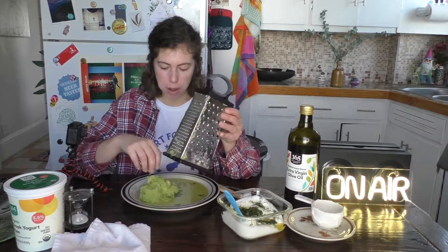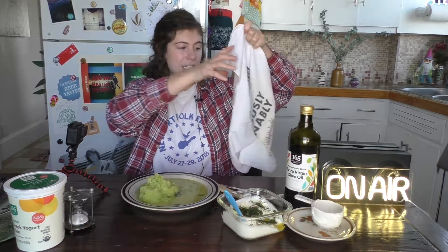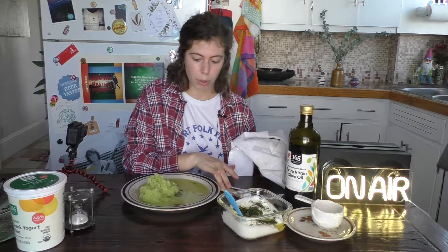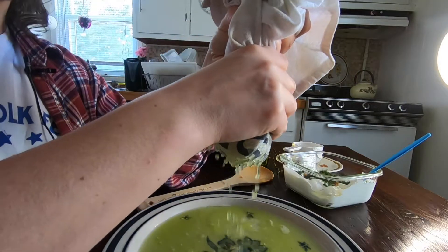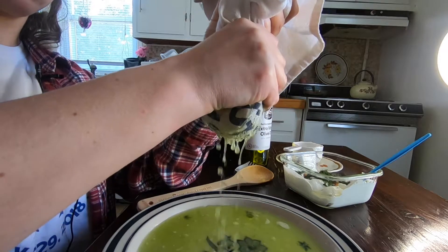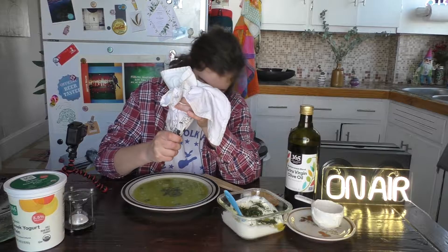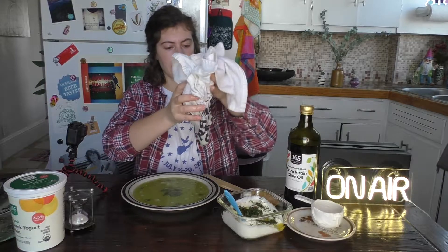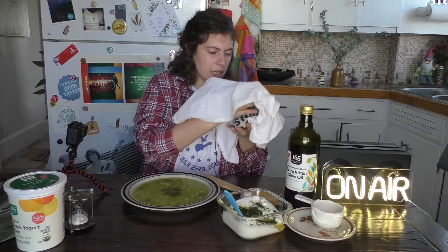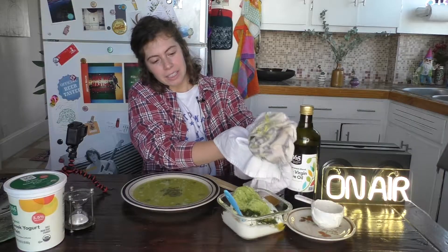Look at all this juice — I'm telling you, cucumber is basically all juice. So I have a clean dish towel, I'm going to put the cucumber in this towel and then strain out even more liquid. Squeeze till you can't squeeze no more. You'll see it's like a tiny little gross cucumber ball. Throw that right in.